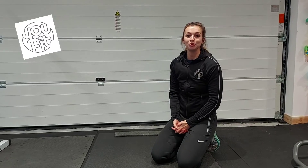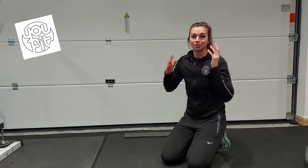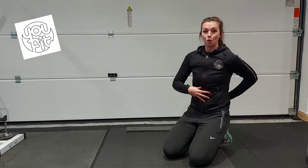Hi everyone, Katie here from YouFit Ipswich and today I'm going to teach you how to do a plank. Plank is a great full body exercise because you engage lots of muscles, but we're going to concentrate on the core.